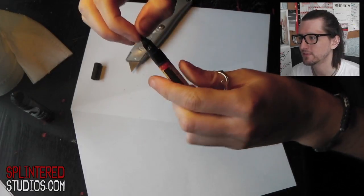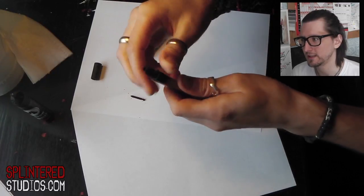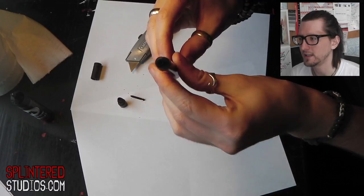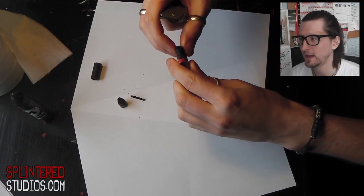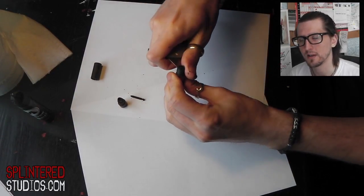First of all, take out the nib — that should just slide out. They come in all different sizes. Then you're going to twist the cap off; this one actually twists to the left. Then you've got the fiddliest bit, which is the first of the two inner caps. You'll have to get a blade of some type under the lip and just slowly, slowly tease it out.